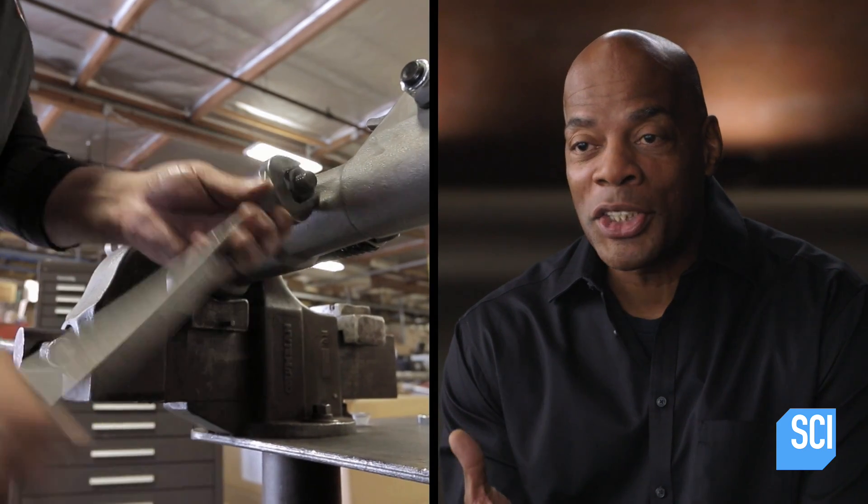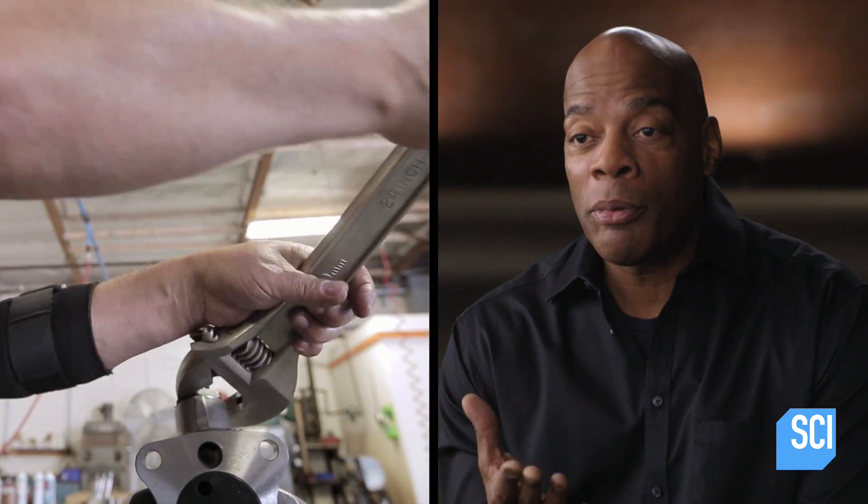Why bolts? Because if you weld a jackhammer together, it would vibrate itself apart. The bolts allow for vibration.